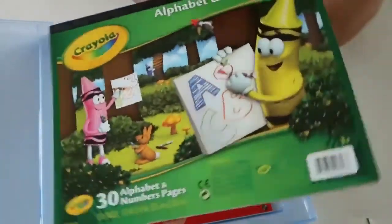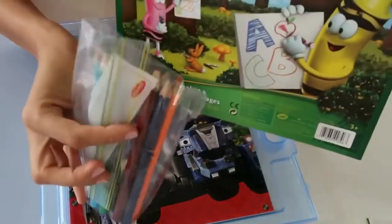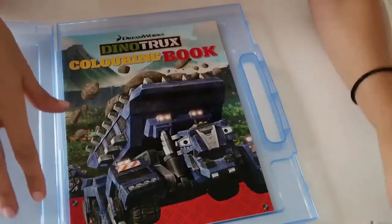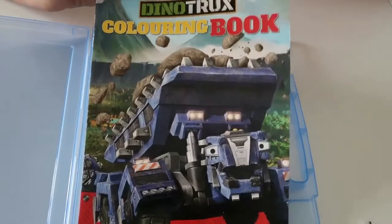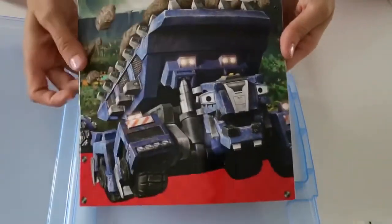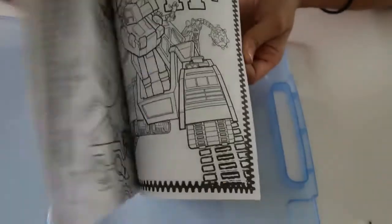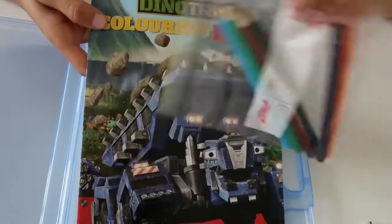The next thing is this Crayola alphabet and number pad. It's just something he can do to keep practicing his numbers and his letters — something he's already doing in preschool. And obviously he needs a pack of pencils in order to use this, so I've also packed a pack of pencils for him. The last thing is just a coloring book, because you can't go wrong with a coloring book. This is a Dino Trux book — he was really obsessed with this show when it came out on ABC Kids. A couple of pages have been colored in already, but there are plenty of pages that have not, and he can use his colored pencils for this.